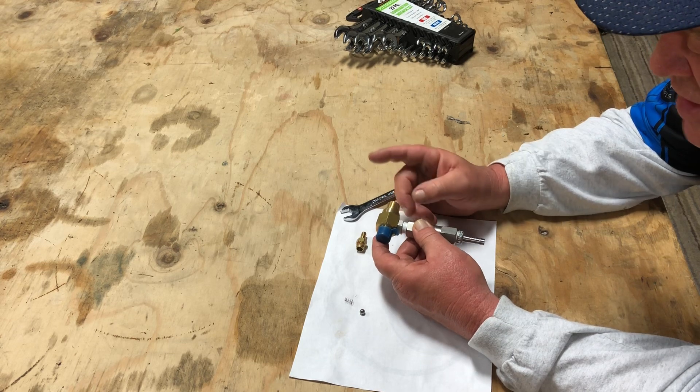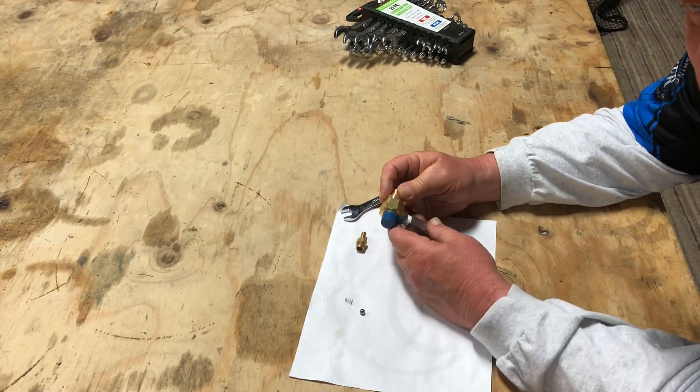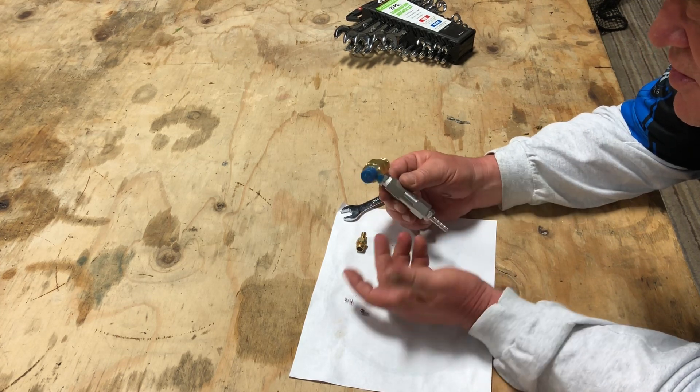All my guys automatically know that where these arrows are pointing, the plug goes on that end. Some guys do it opposite. I don't care which way you do it, but put your fittings on here and you're good to go.